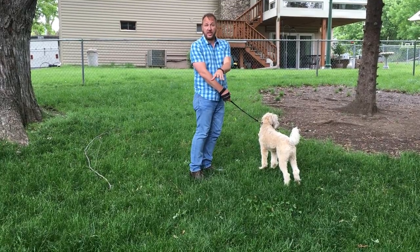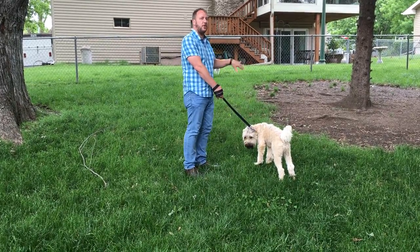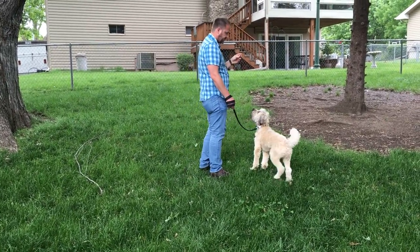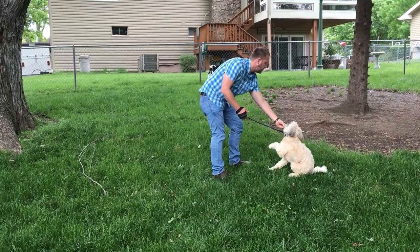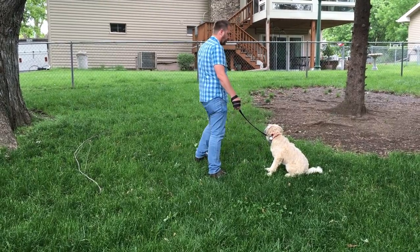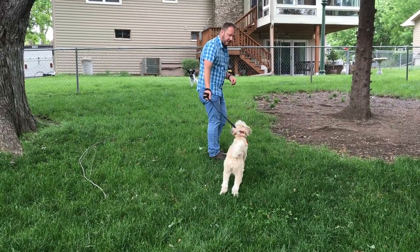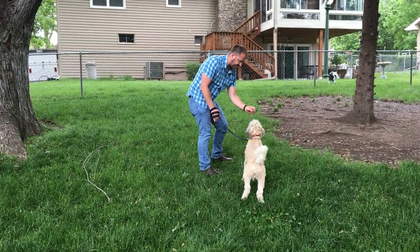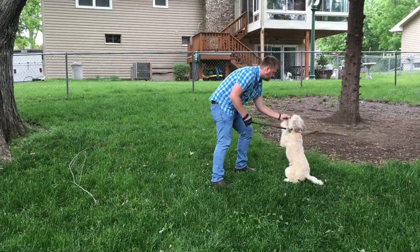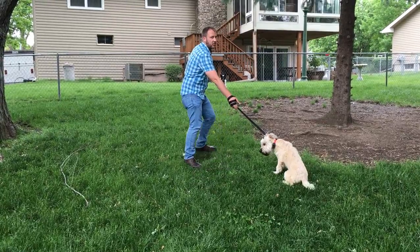We do counter conditioning: put the dog in a sit, give it a treat while it looks at the other dog, then take one or two steps closer, and abort before Lola gets too excited. She's looking at this dog in a calm state of mind before I give her the treat. Notice I'm not pulling her around — I'm popping the leash and relaxing. What I'm doing is rewarding her for being calm as we get closer to this other dog.